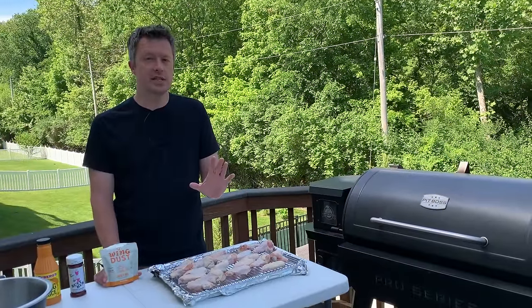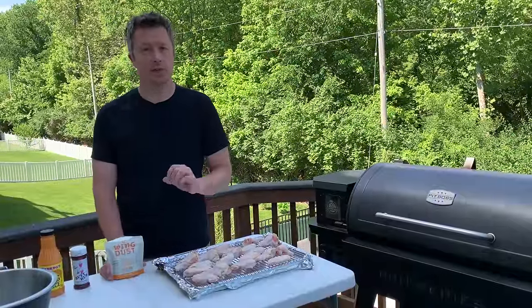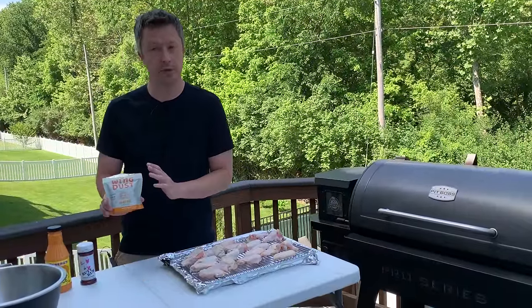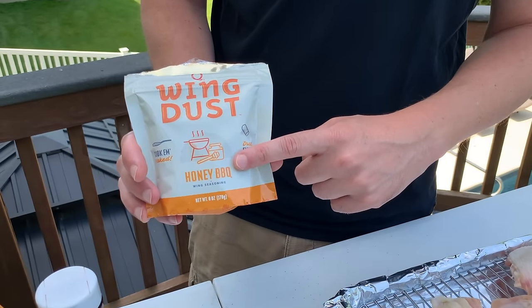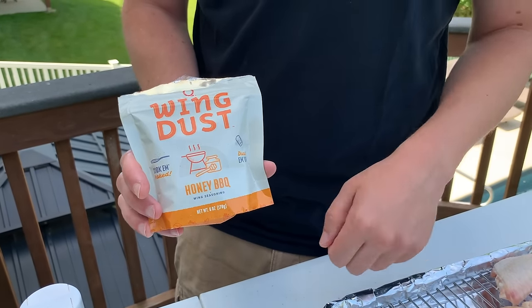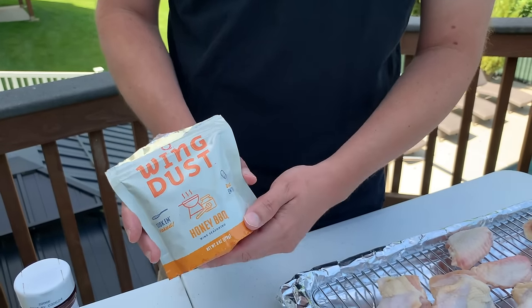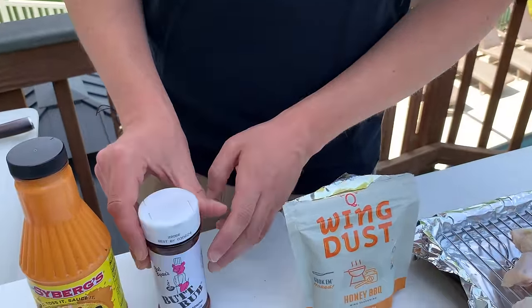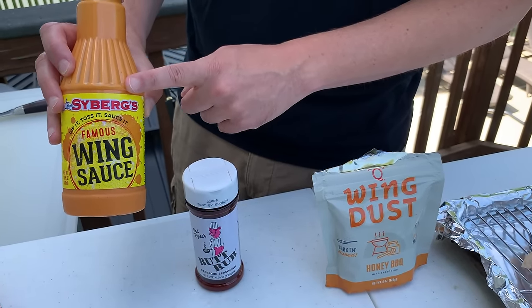Today I'm going to be doing two types of seasoning on our smoked chicken wings. The first one is Cosmos wing dust, which is actually designed to go on at the end of the cook — you sprinkle it on when the wings are finished. So we're going to cook about half the wings plain with no seasoning and show you how we put the wing dust on at the end. I've got the honey barbecue flavor today. They've also got some really cool flavors like salt and vinegar and garlic parmesan. The other seasoning we're going to use is Bad Byron's Butt Rub, paired with a classic buffalo sauce finish using Cyberg's wing sauce — my hands-down favorite wing sauce.